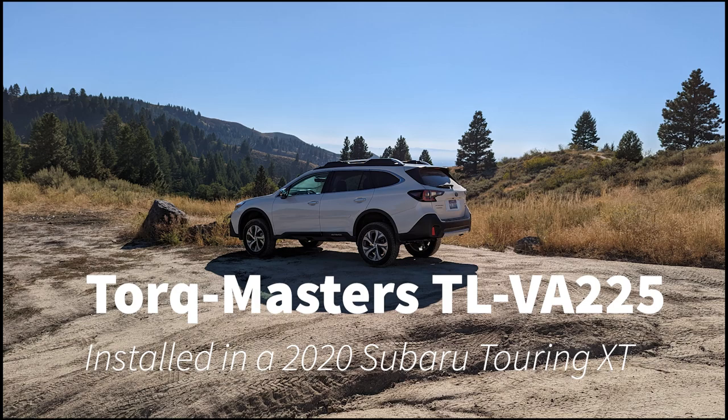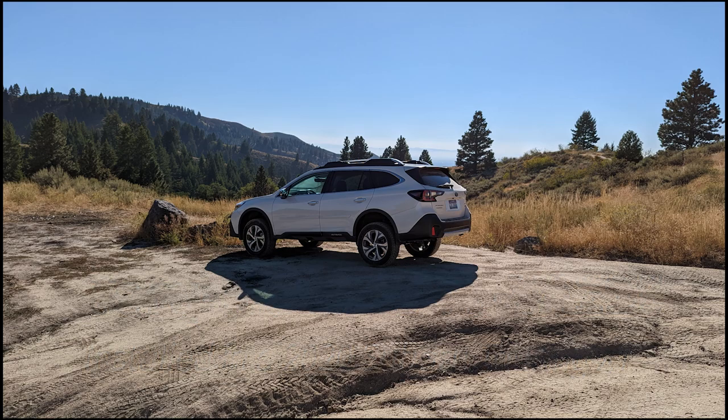We bought this back in April of 2020. This is actually our seventh Subaru. Some have gone to family, some have gone to employees.